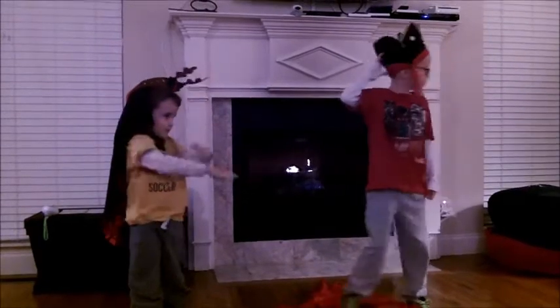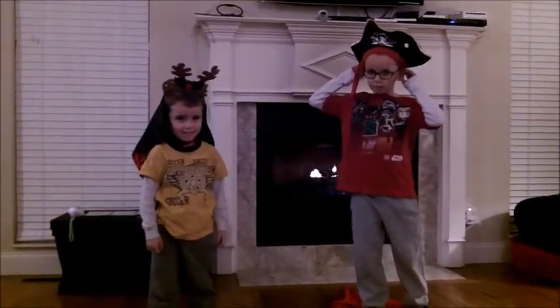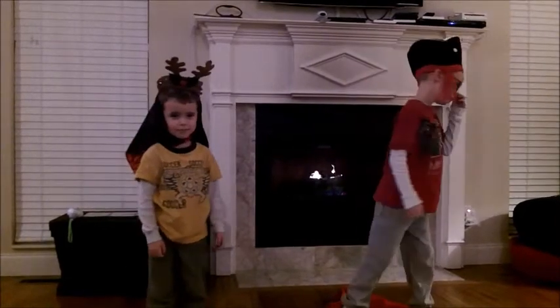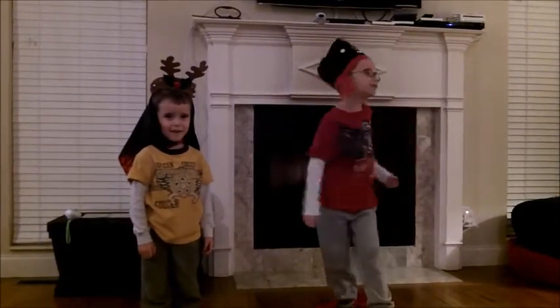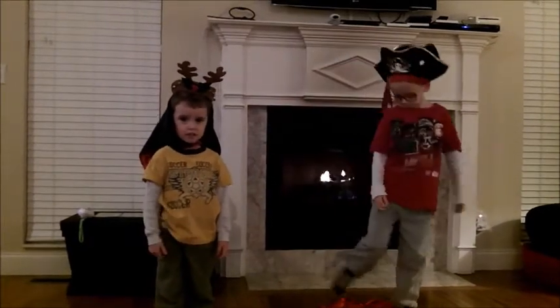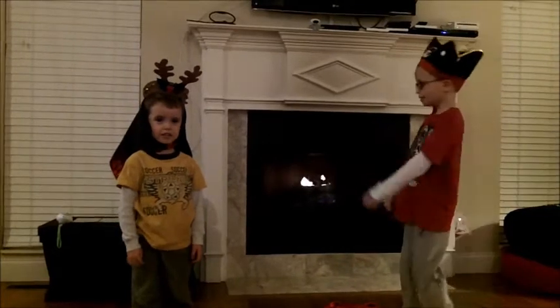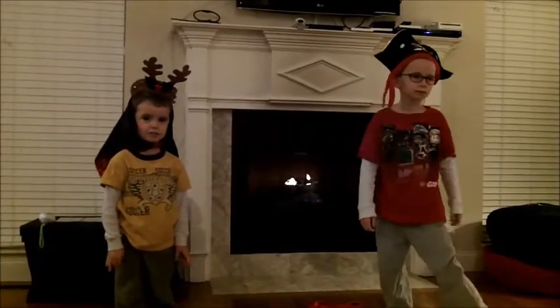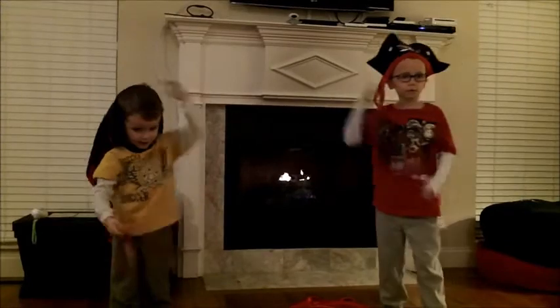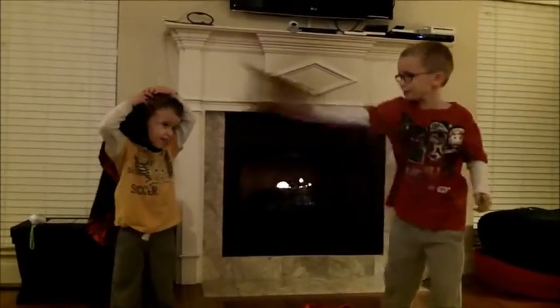YouTube needs more personal communication among families and less of people singing 'Let It Go.' Although... everybody likes 'Let It Go.'